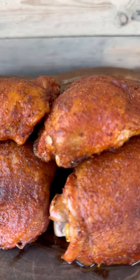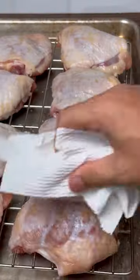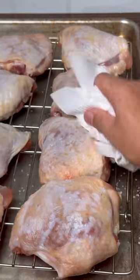Listen, if your chicken skin's not crispy, I don't want it. Let me give you three ways to get the crispiest skin.